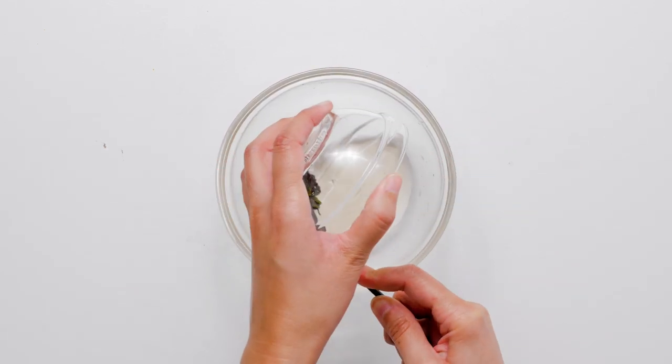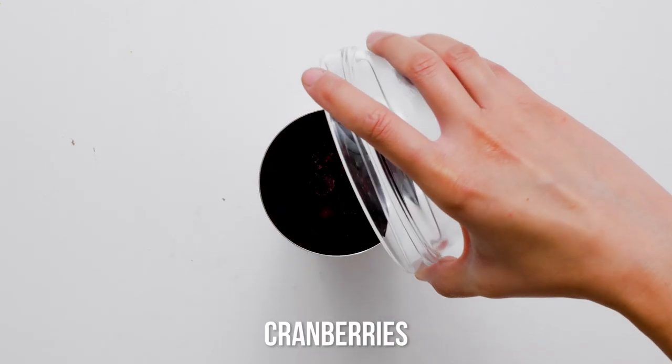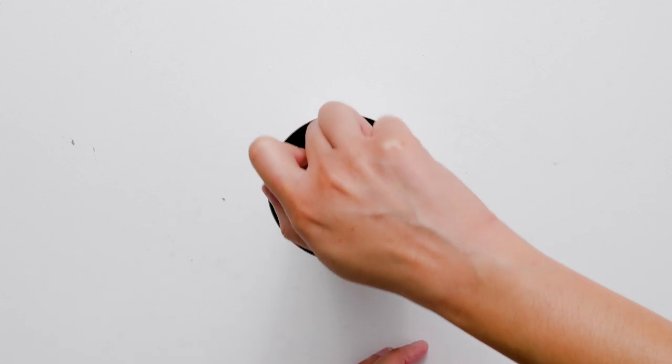To maximize the cranberry flavor in this martini, muddle the sugared cranberries. Add the cranberries to a cocktail shaker and use a muddler to mash the cranberries.